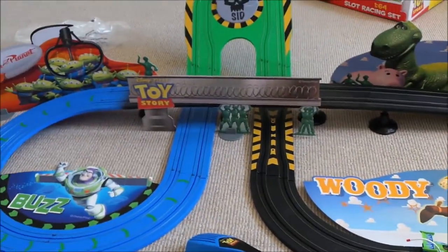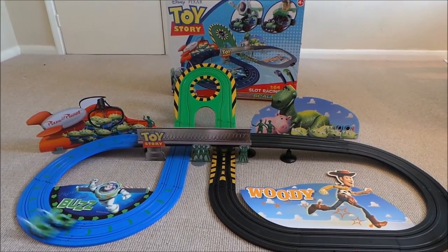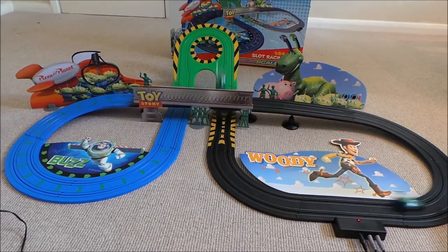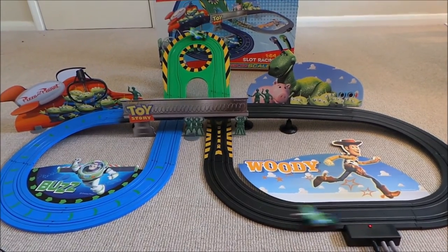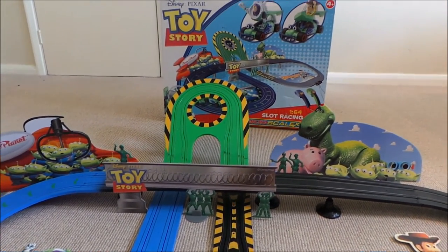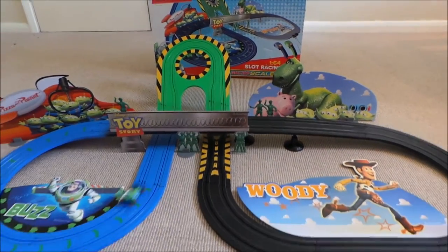So here we have it all ready and made up so we're going to have a go. There you go then. And guys that was the fantastic Disney Pixar Toy Story Skeletrics set and it runs like a dream.